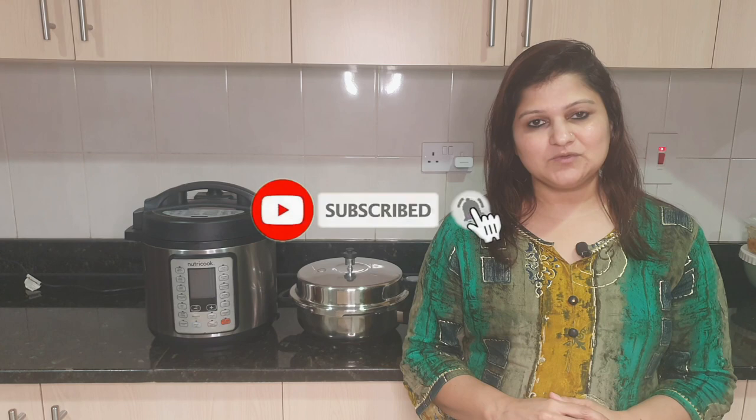Hey everyone! Welcome to Utopia Creating the Paradise. How are you all guys? I hope you all are fine and safe at your place. If you are new to this channel, I would like to request please check my other videos and if you like the content, please consider subscribing.